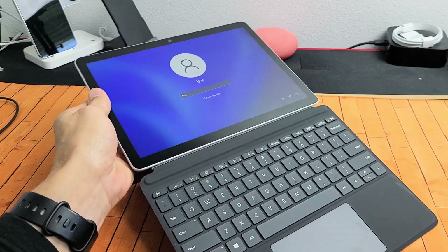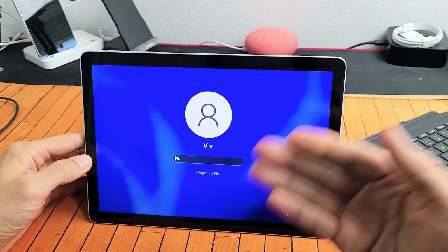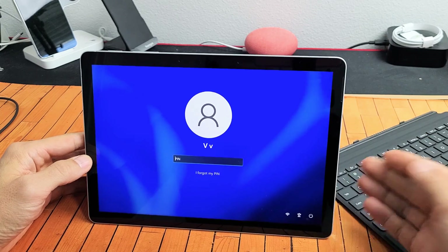So first thing is go ahead and detach your keyboard. Now what we're going to do is we're going to boot into the BIOS, and then we're going to exit. And then we're going to see if the keyboard works.